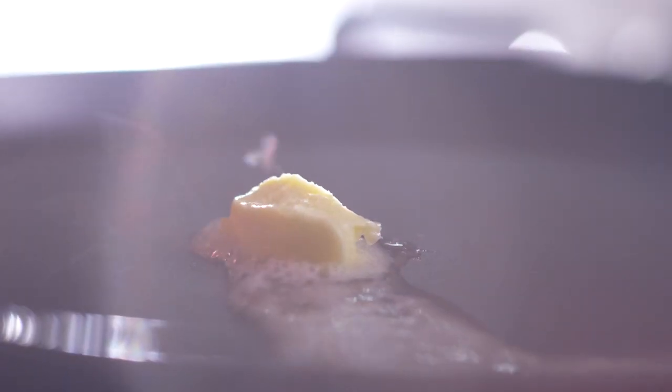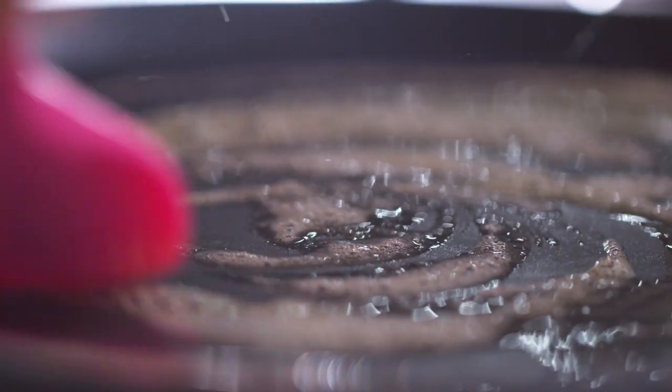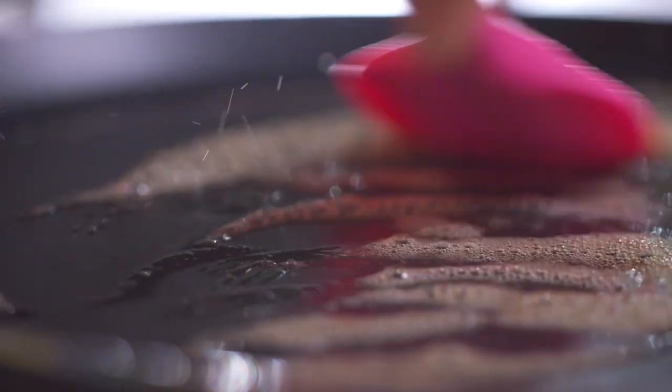Okay, so the pan is heated. I'm taking a little bit of butter, and then take the pancake batter and go.